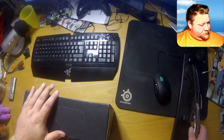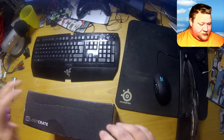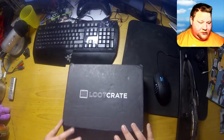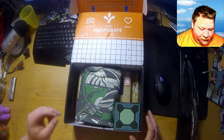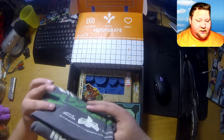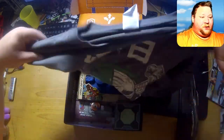There we go. Okay, this is quite a big chest — yeah, box this time.